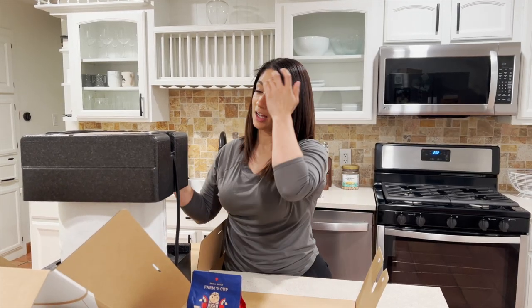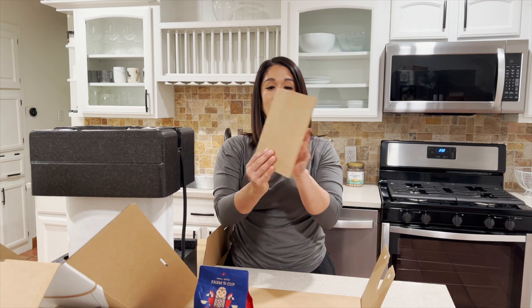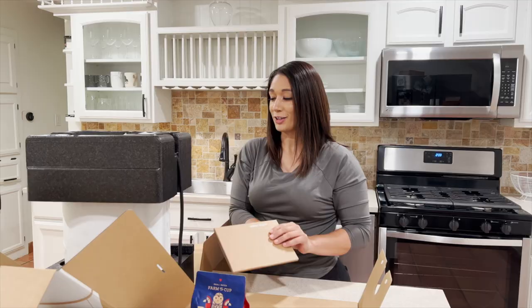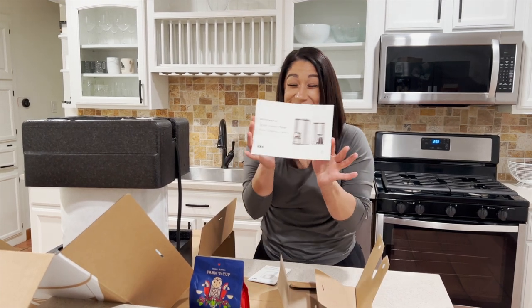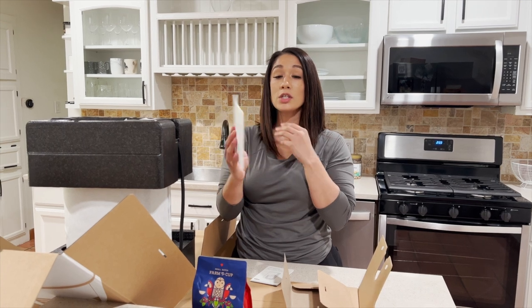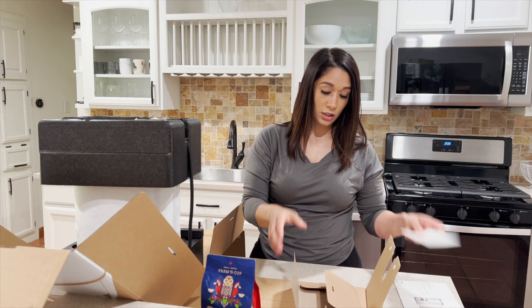This is so exciting! I don't think I've ever been this excited to unbox something. And here it is — meet your Spin coffee maker! Hi, my name is Dominique. Let's see… owner's manual, we'll get to that later, it's probably going to take me a while to read all the pages.